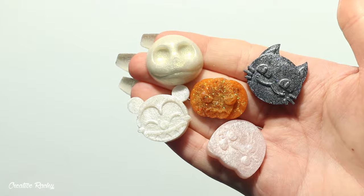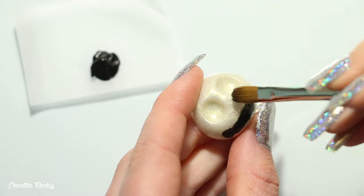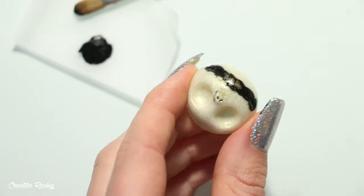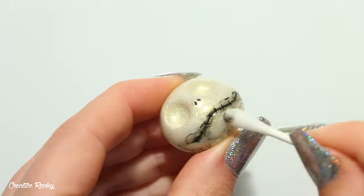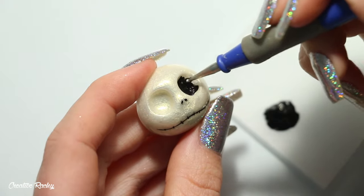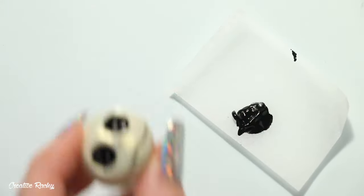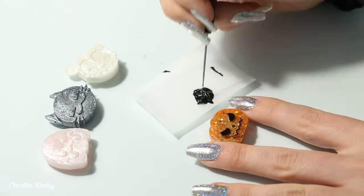Next we need to add some details using acrylic paint. Beginning with Jack, I applied the black paint on with a brush because the details are indented, then used a tissue to wipe away the excess paint. To remove excess paint closer to the details, I carefully wiped it away with a wet cotton bud. For the eyes I applied the black paint using a dotting tool rather than a paintbrush because it's much easier to control. I then continued painting on the details on all the other designs using my dotting tool and needle tool at times too.